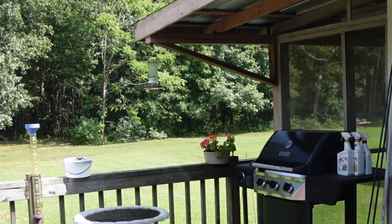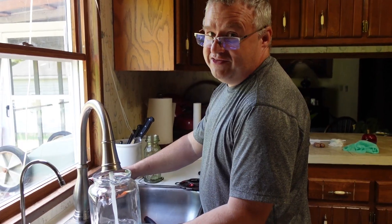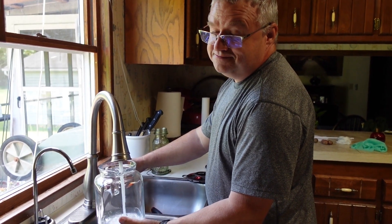One of the reasons we got a second feeder is so I can let them empty one and refill it while putting another one out, so they don't have to go without while I'm filling it up. We have never used red food coloring in ours and the hummingbirds have had no problem finding it — I guess they can smell the sugar.